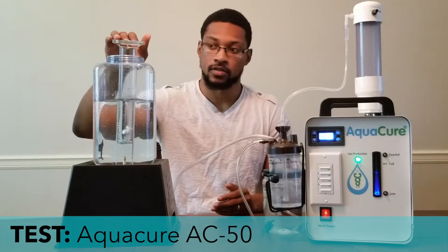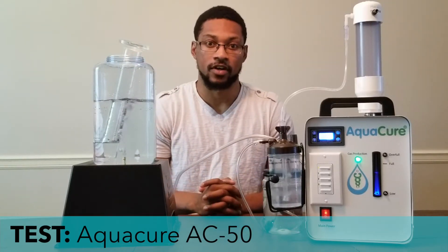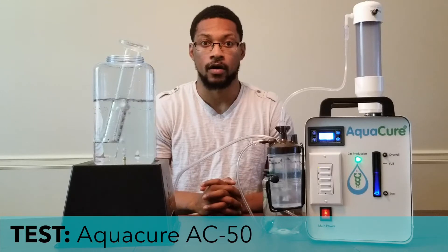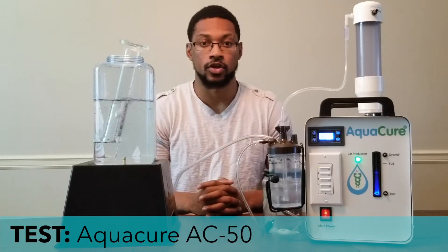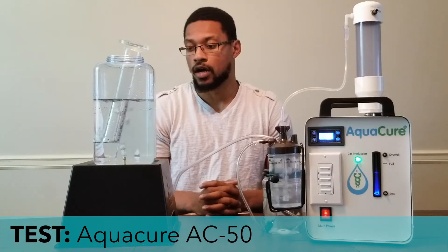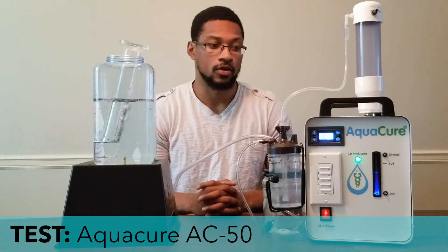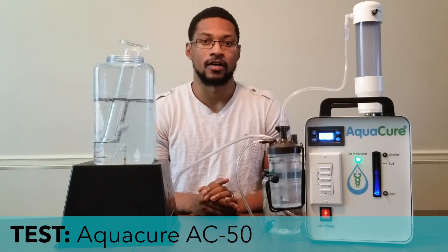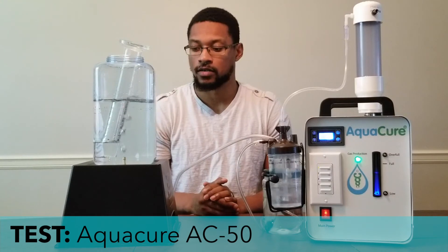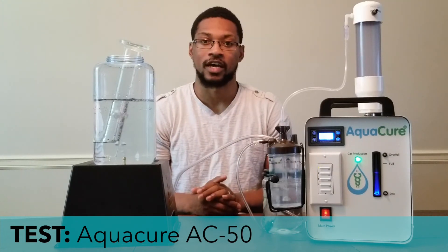That would equate to somewhere around 600 to 700 milliliters per minute of hydrogen gas. Oxyhydrogen is 66% H2 and 33% O2, so that's going to be above 600 milliliters per minute of H2. It's at 100% capacity. And that is the test video for the AquaCure AC-50 unit — we'll catch you next time at H2Hub.